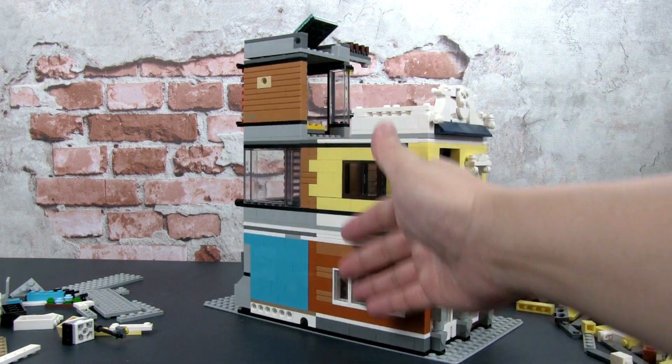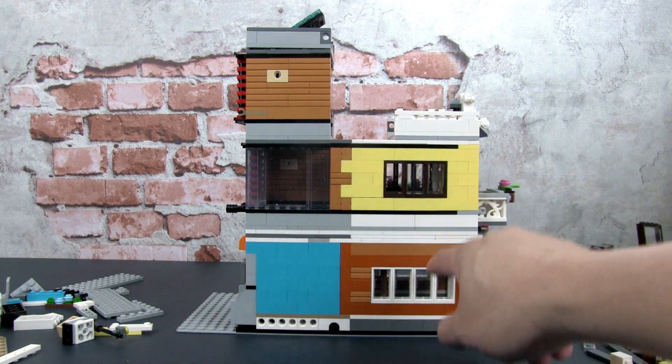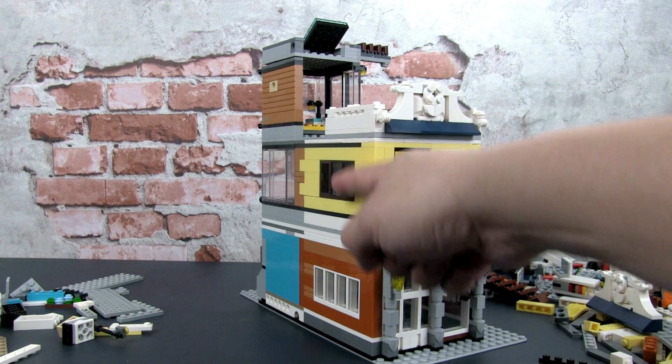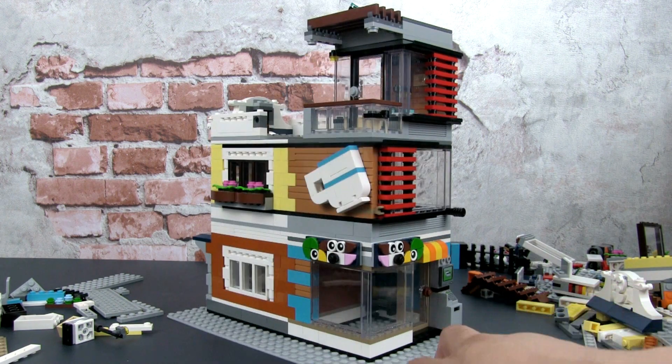This side is really set against another building, so it's not so important how it looks. I've kept the original builds mainly to utilize the parts, even though technically the windows don't really make sense if it's against a building. But this can be a corner build or a standalone build as well.